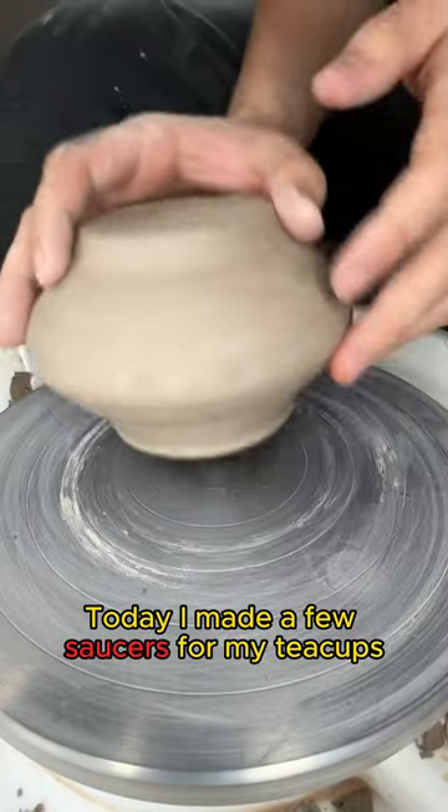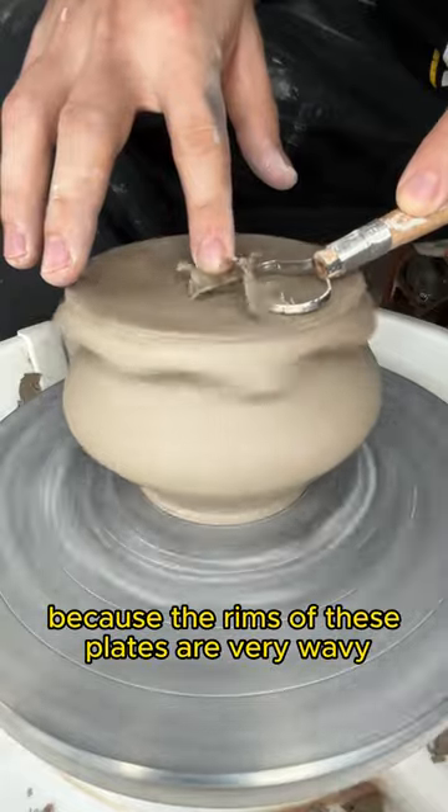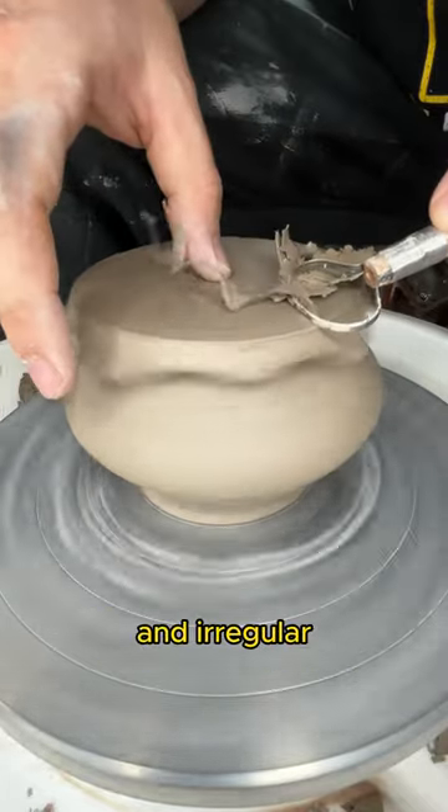Today I made a few saucers for my teacups. At first I place a bowl on the wheel to help with trimming, because the rims of these plates are very wavy and irregular.